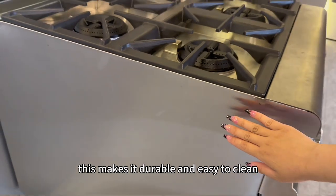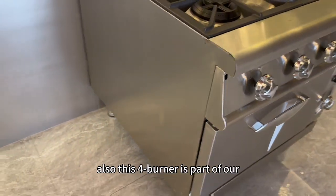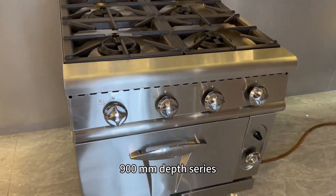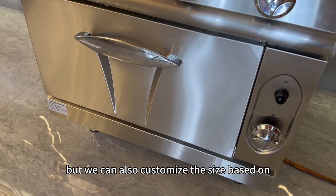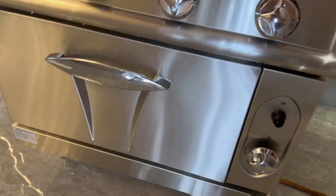This makes it durable and easy to clean. Also, this 4-burner is part of our 900mm depth series, but we can also customize the size based on customer requirements.